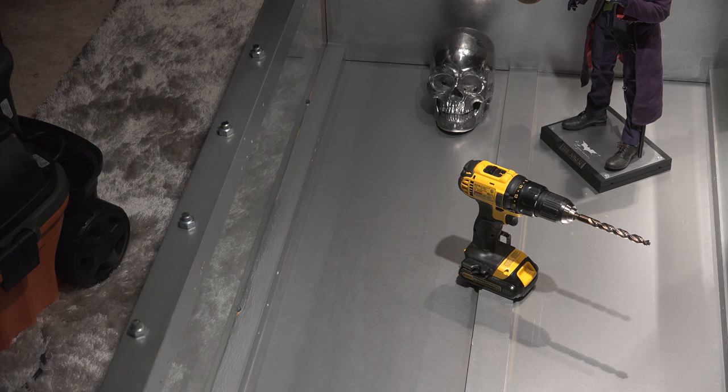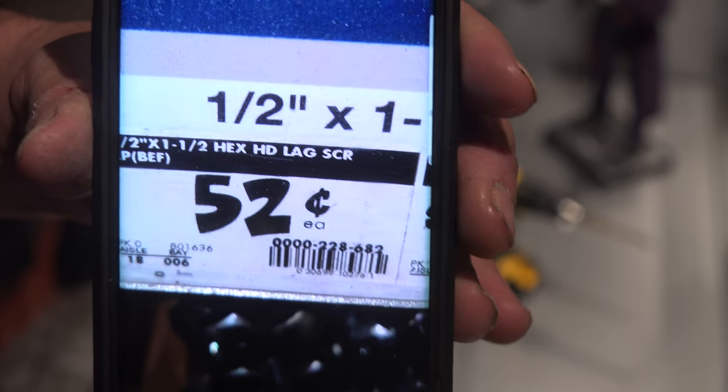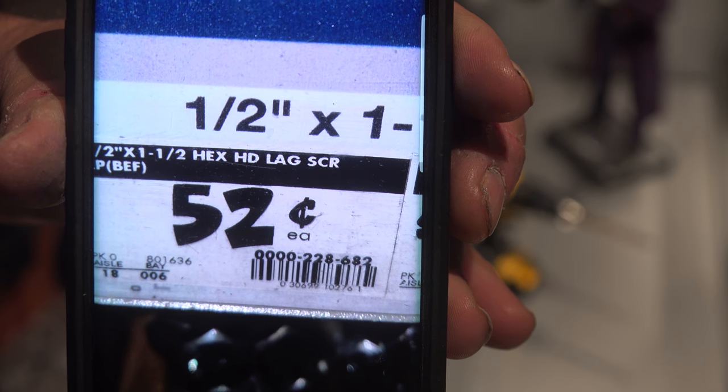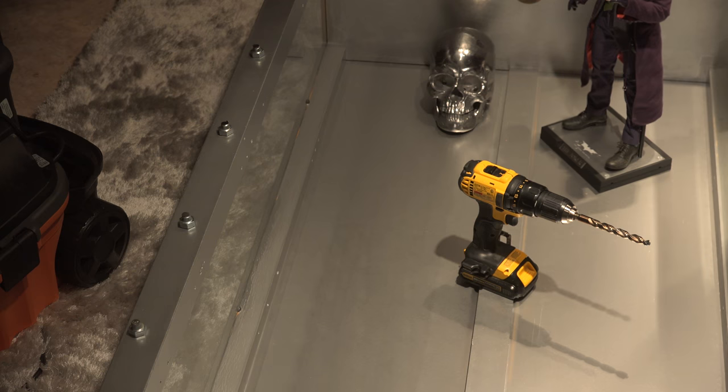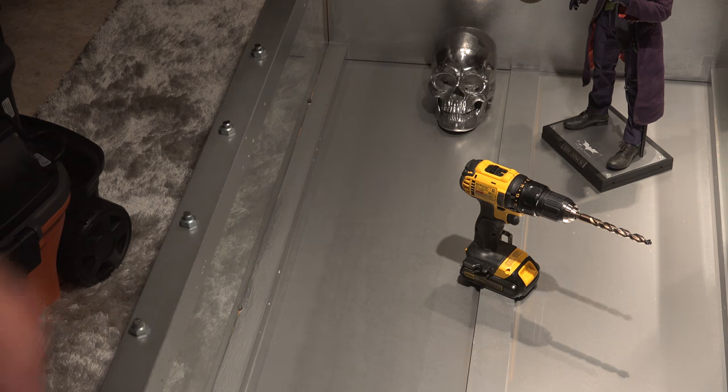They do come in different sizes — you just get the shortest one possible. You don't have to drill all the way through. They're called hex lag screws — I'll show you a picture I took. Home Depot — sorry for ranting — anyway, let's take a look at what I did here.